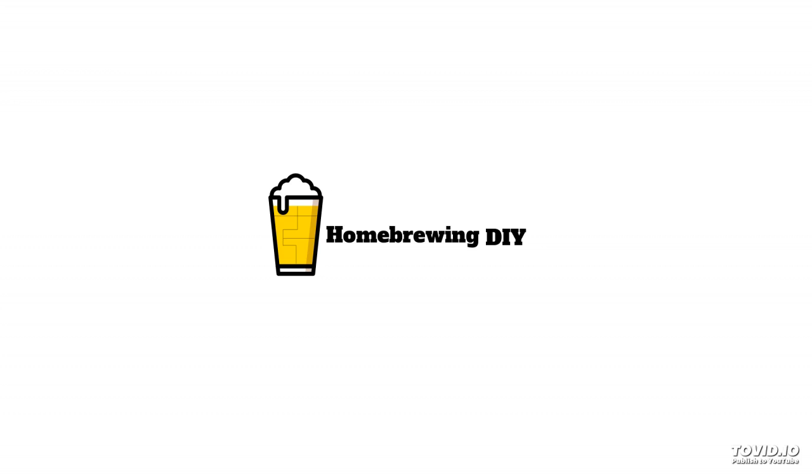Why don't you walk me through what krausening is for those who don't know? On brew day with the bock, as we're chilling the beer, we collect 10% of the original wort in the cellar, cap it, and put it in cold storage. Then about 10 days out, we go ahead and brew up a small batch of beer with that original wort. It's green beer, basically, and it's really kicking pretty good by the time we dump it into the casks. When we drain the beer out of the fermenter on day 12, we mix this freshly fermenting green beer back into the beer — same beer, same yeast — and then seal the cask and let the natural carbonation and all the glories of krausening happen.